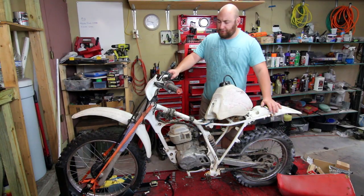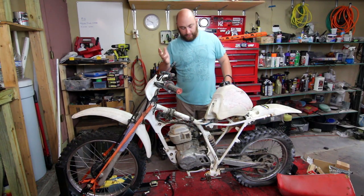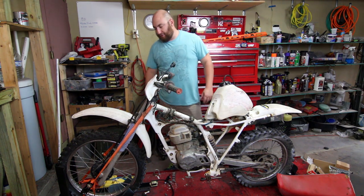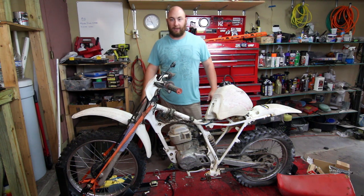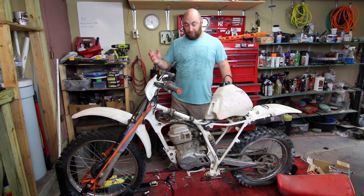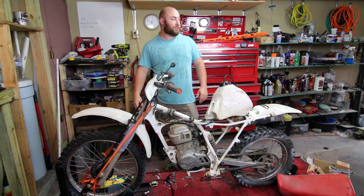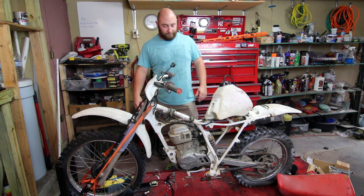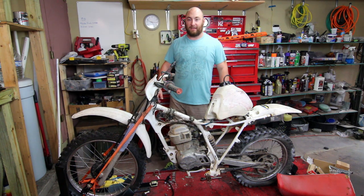Well, good news and bad news. Good news is we got the carb back on and everything seems to be working properly. Bad news is the bike coughed a few times and once it heated up, it wouldn't do basically any revs — it just doesn't want to start. I put a compression tester on it and she clocked in at like 50 pounds, and a bike like this should normally see about 120 psi. So the top end on this thing is done.